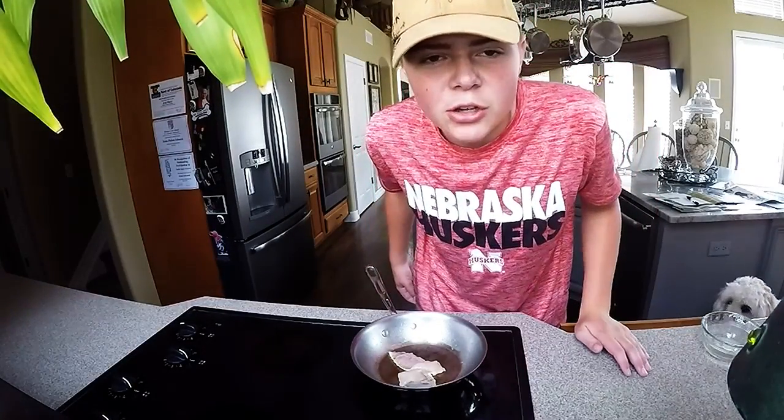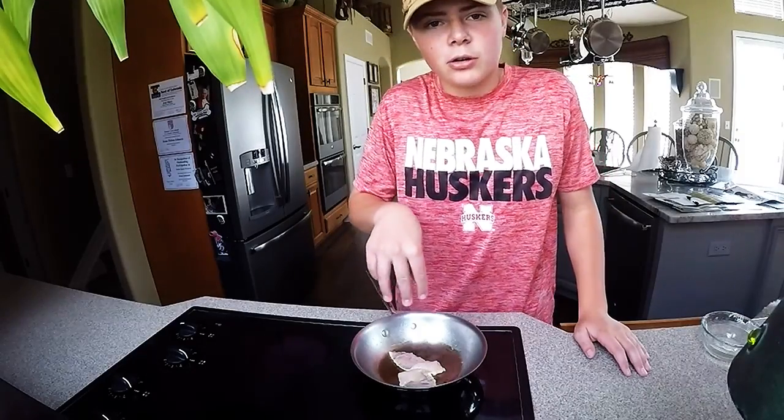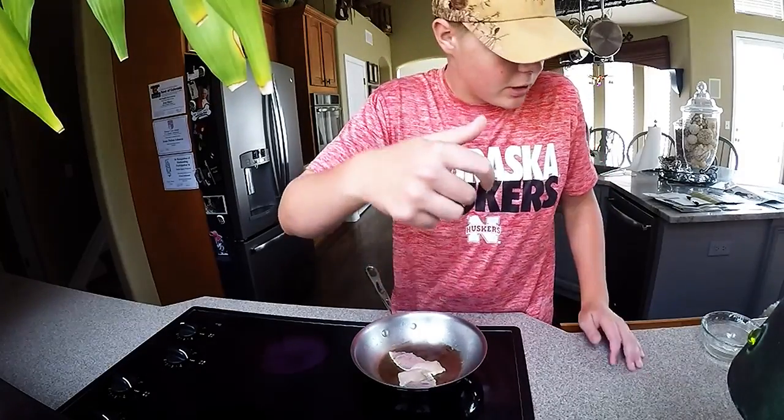I just soaked it in salt water and put some butter on the bottom of the pan, and it should be good to go to cook.